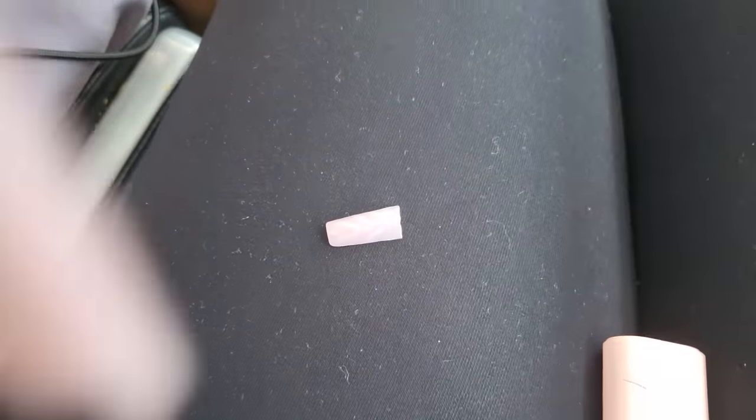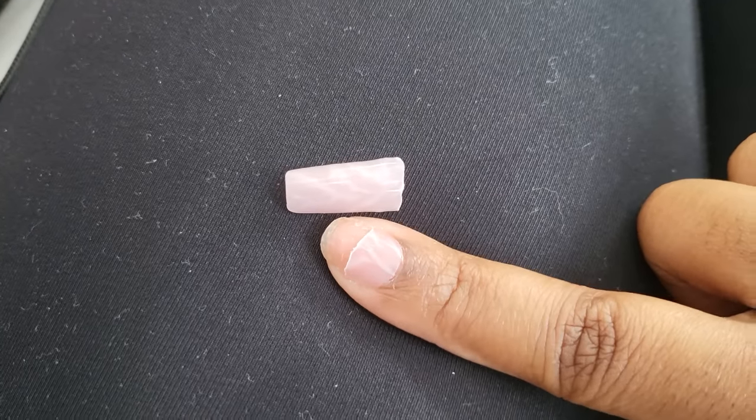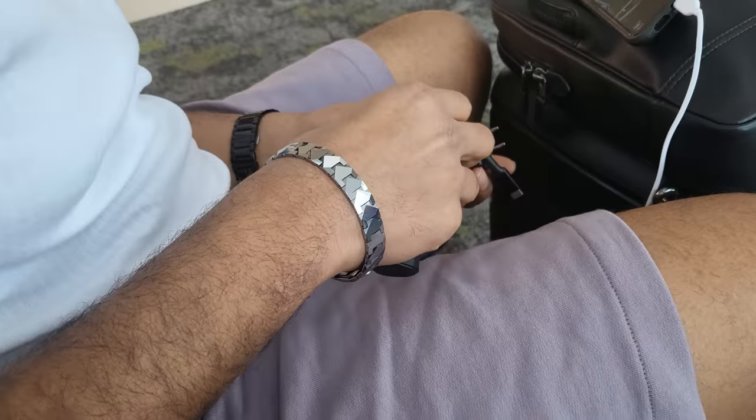So we're at the airport and I'm gonna do an update quick. My nail just broke. I was trying to charge my phone playing around with this plug here at the airport, and this nail just decided to come off. And the plug doesn't even work — it's not even charging. So yeah.